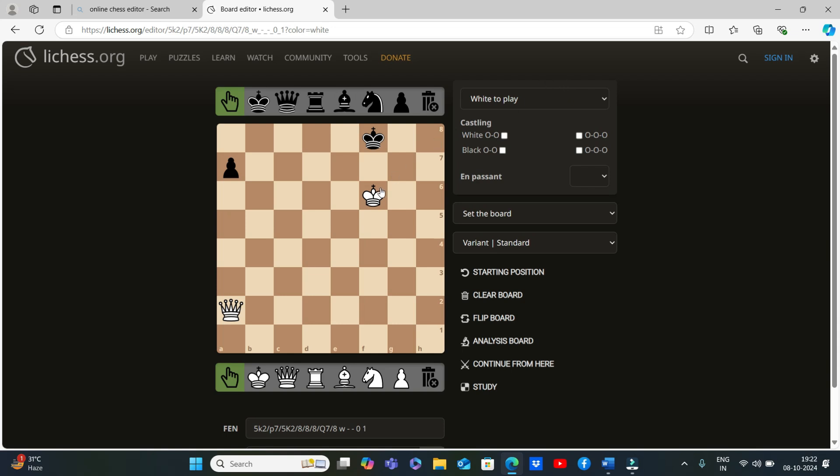The correct answer is queen a2 will go to f7. If the queen goes to f7 and attacks the king, then if the king goes to e8 or g8, the queen can cut diagonally. If the king goes to e7 or g7, the queen can cut straight. If the king tries to cut the queen, the white king is giving backup — so the king cannot cut the queen, there is no other piece which can cut this queen. This is checkmate.